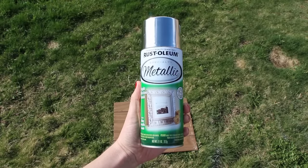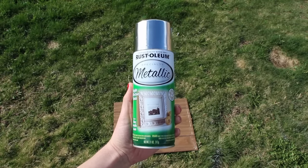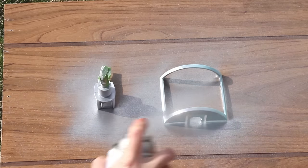Next, I'm going to be using this Rustoleum Specialty Metallic Spray Paint in Silver and I just picked this up at Home Depot for about $4. I sprayed a coat on both pieces of the nightlight.